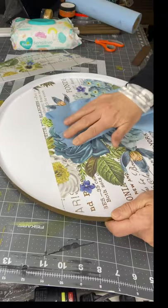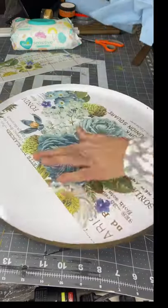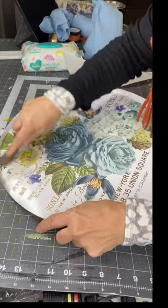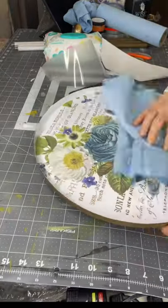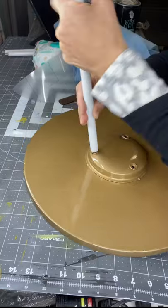I finally got my film off. This is another very important part of the process: you want to take a cloth and burnish it, rubbing and making sure that every portion is adhered. I applied my second sheet — I'm not going to make you watch me do the whole thing over. When you apply your second sheet, you can line up your flowers, and mine turned out quite nicely.